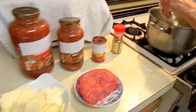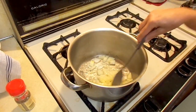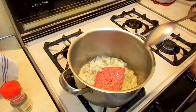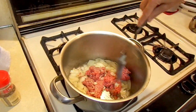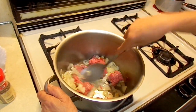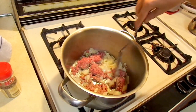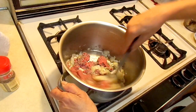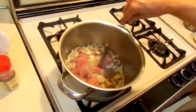In the beginning, you have to put the garlic. You have to put the onions. Put the meat. Cook it until it's brown and tender.